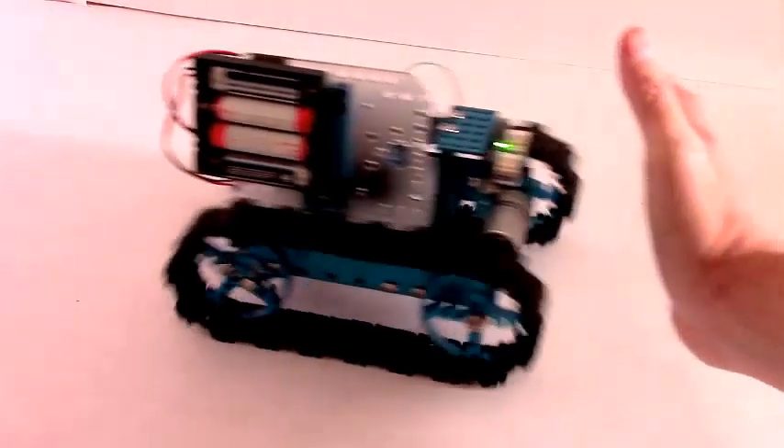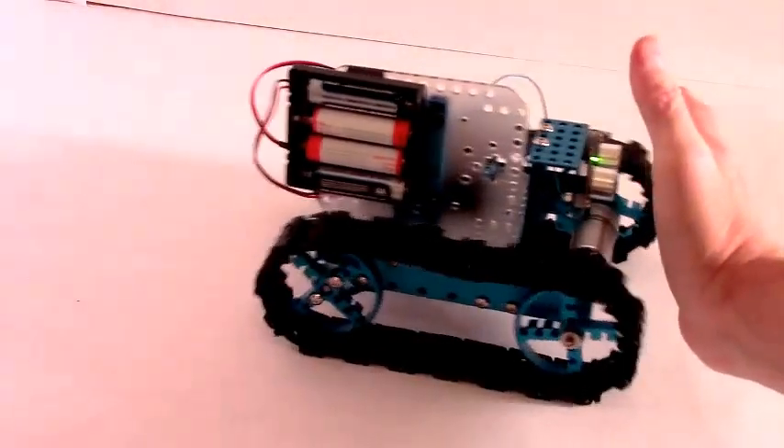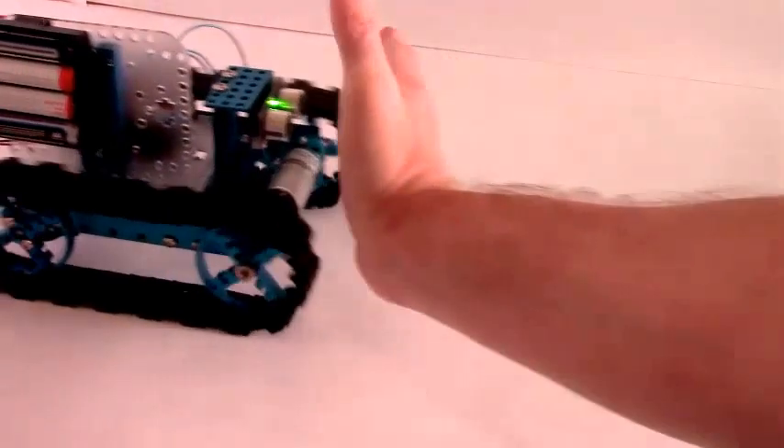It doesn't want me to get too close and it doesn't want me to get too far away. It's still got a little jerkiness — not perfectly smooth — but some of that is due to the reflection of the ping on my hand. My hand is not the best surface for this kind of test.